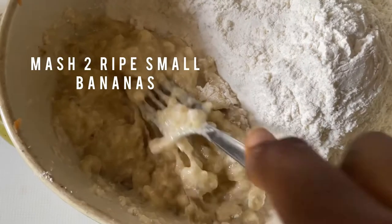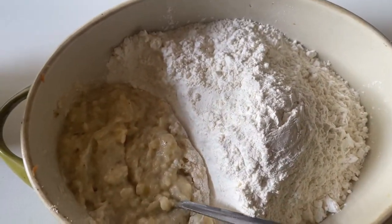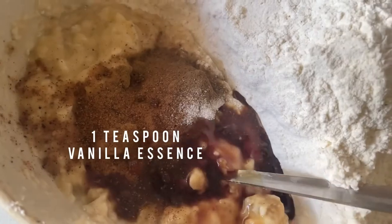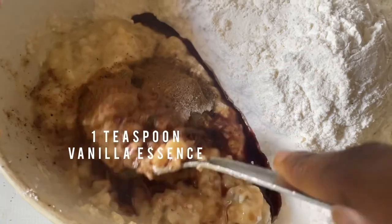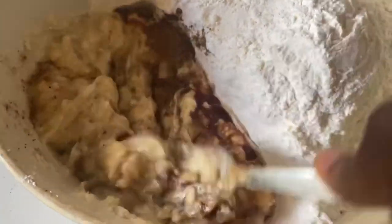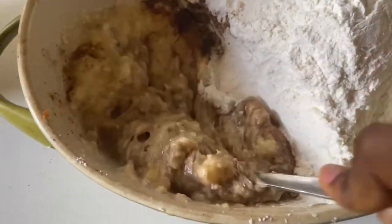To start off with this recipe — we are making a carrot banana cake, or banana carrot cake, I'm not quite sure of the name yet — you're going to start off with two ripe bananas that you're going to mash. Into that you're going to be adding your warm spices: one and a half teaspoons of cinnamon, one teaspoon of nutmeg, one teaspoon of salt, and one teaspoon of vanilla essence.